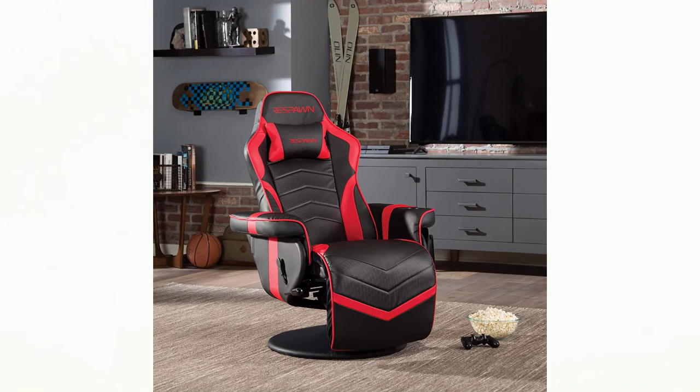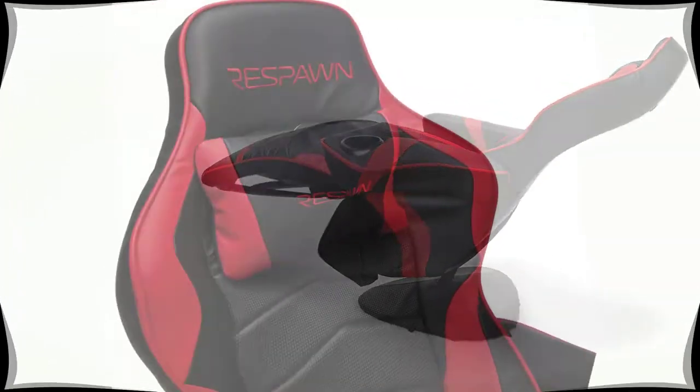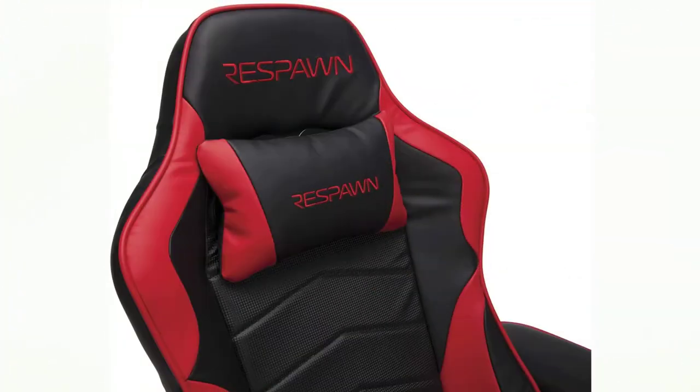The left armrest has a large plastic cup holder — a feature I've wanted to see in gaming chairs since we first started reviewing them. A hook-and-loop strip on the underside of the left armrest can support the included accessory pouch, which is a simple black bag with two pockets separated by nylon, large enough to hold a gamepad.